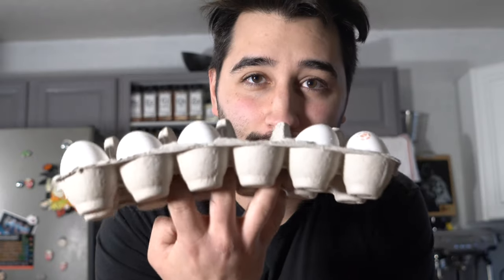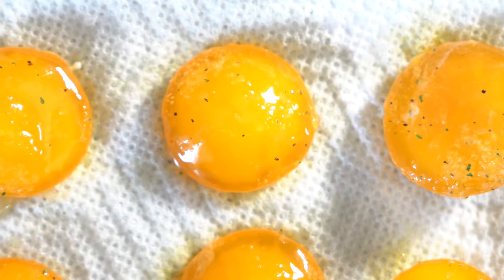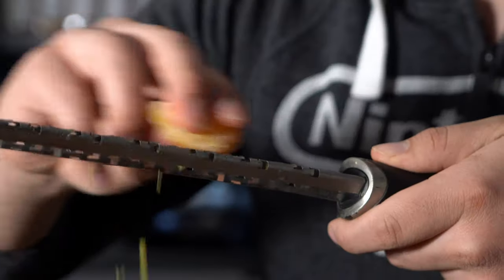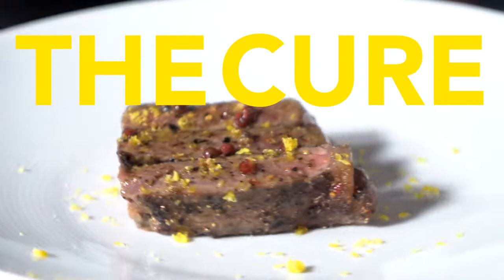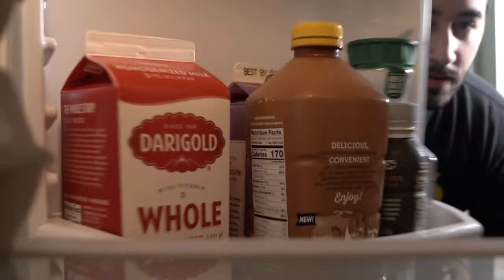Easter is coming up, and with everything going on right now, I totally forgot it was coming up. So of course I'm going to make something with eggs. You can't really find them right now, so I figure I might as well show you how to preserve your eggs — how to preserve eggs.